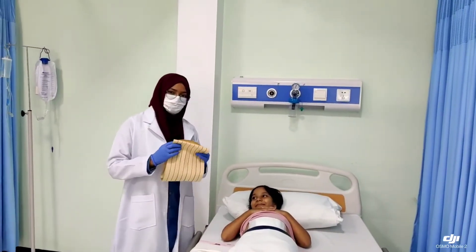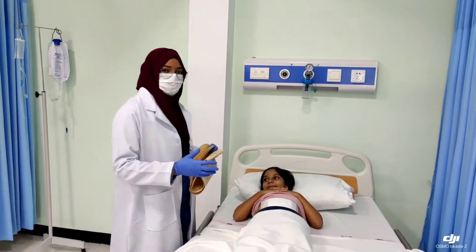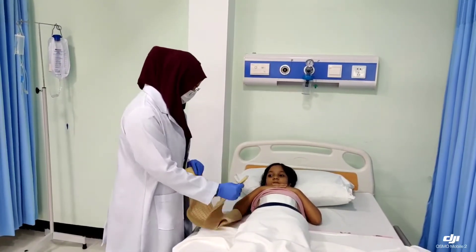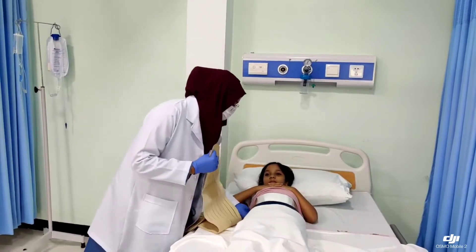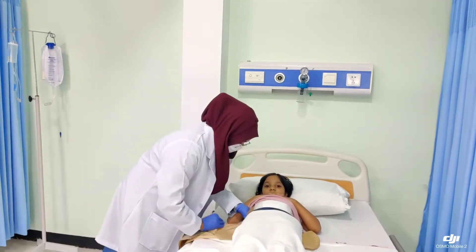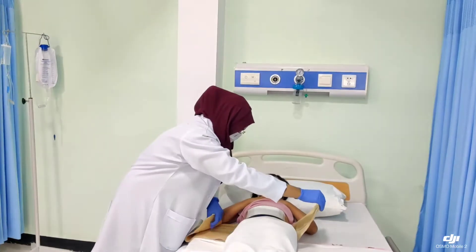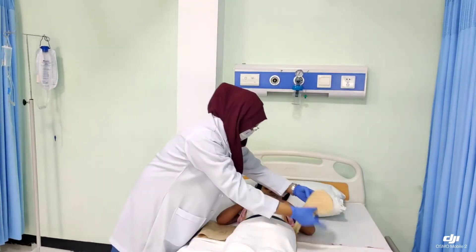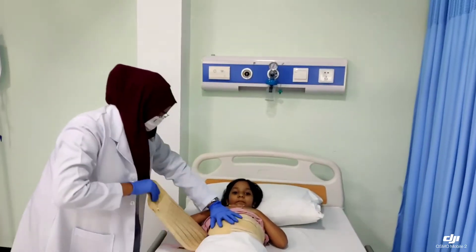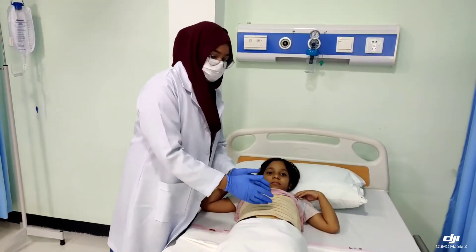So here I have an abdominal binder. It's very simple if the patient is small and you can lift the patient, it will be very easy. We will just lift the patient and place it under — the soft part touching the abdomen. So carefully adjust it.